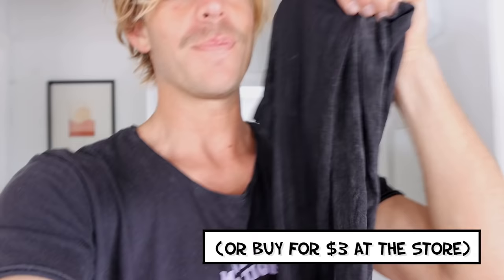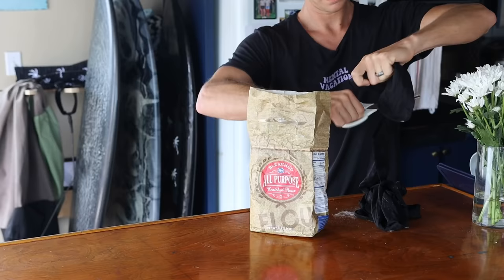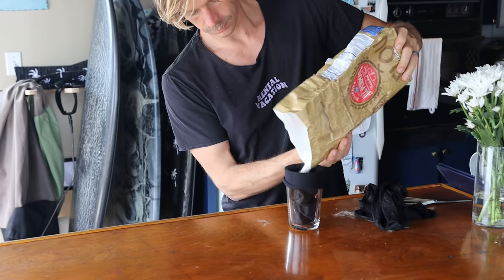Hopefully you can find an old pair of pantyhose from your mom, sister, girlfriend, or wife. Cut off a foot piece, fill it with flour, and tie it off. If you're gonna put traction pads on your board like me, you need every last bit of wax removed.